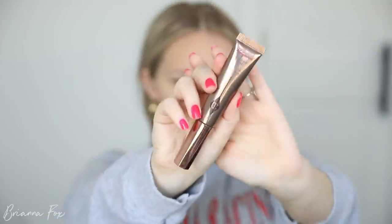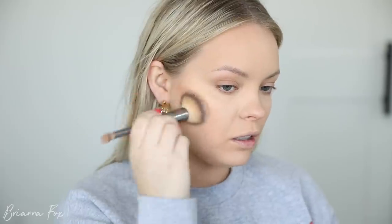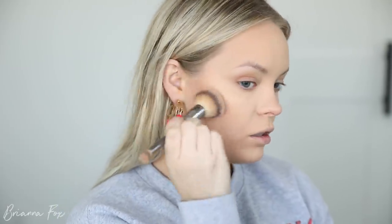I'm going to do a cream bronzer contour situation. I want to use Bondi Bae contour sticks but I've been using them a ton, so I'm going to switch it up and use the Hollywood Contour Wand from Charlotte Tilbury, squeezing some out and patting it in. I mentioned before that I don't like to go directly on my face with cream contour products, but this one is different — it's like a mousse and it blends out really easily, more liquidy than a stick which is harder to blend. Make sure you close it because I've heard it leaks.